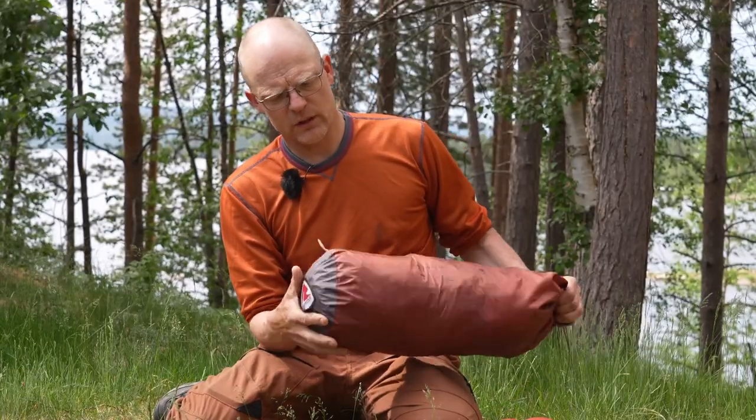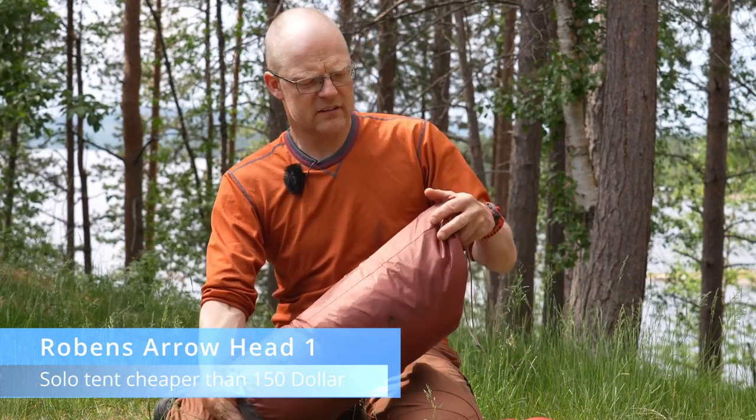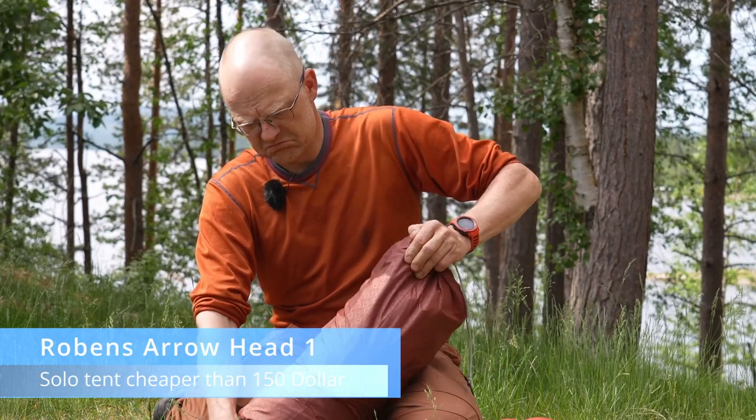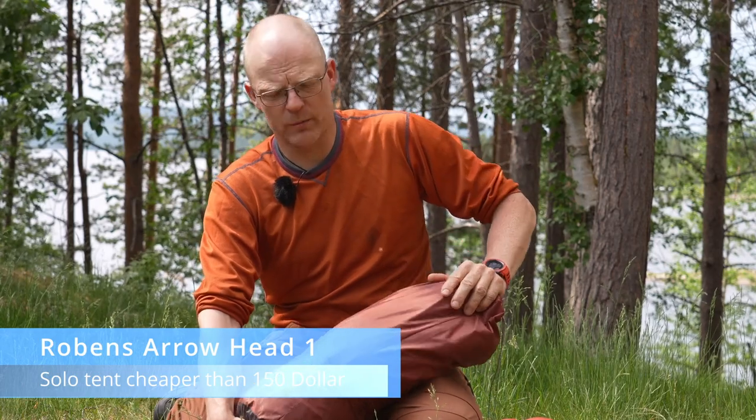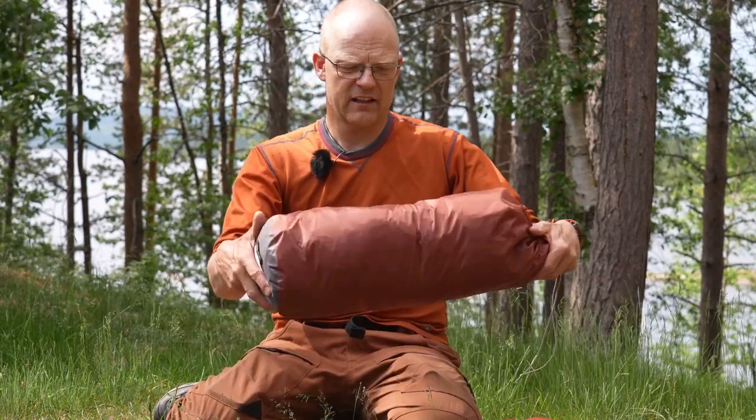In this video we're going to look closer at the Robens Arrowhead 1, and this is not a paid review. I bought this tent with my own money because I was really curious about how it works and what you get for the money — and I think that makes for good content for this channel.